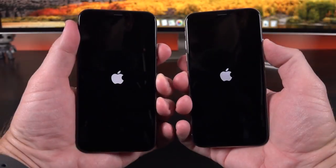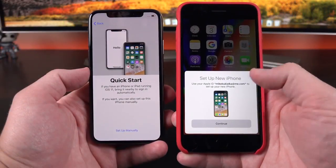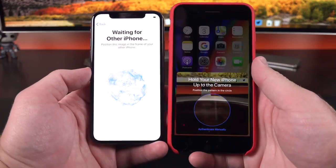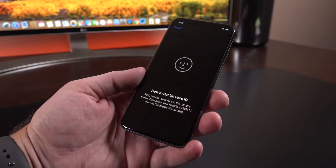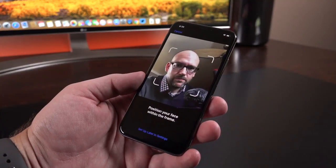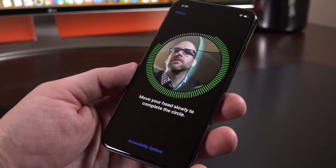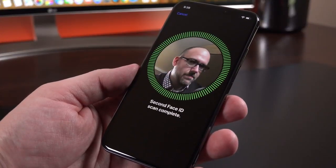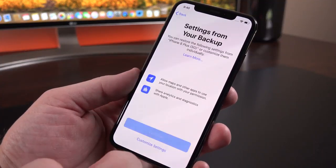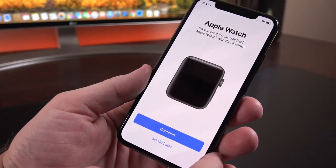The setup process with the iPhone X is very simple thanks to iOS 11. Assuming you have another iPhone running iOS 11, you can easily transfer all your accounts and Wi-Fi settings. The big new feature within the setup process for iPhone X is Face ID. Since we don't have Touch ID, this is the only biometric authentication you can use. It coaches you through the process — you just move your face around in a circle so it can map your face in real time. You can also enter your Apple Pay information and set up your Apple Watch here.